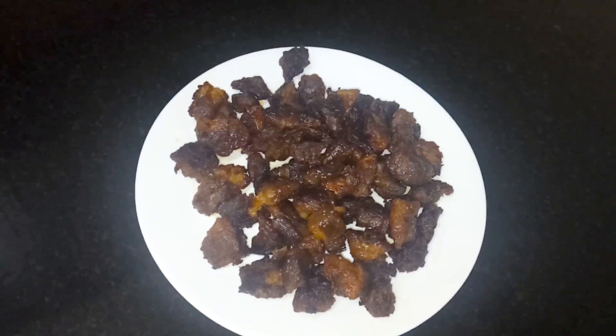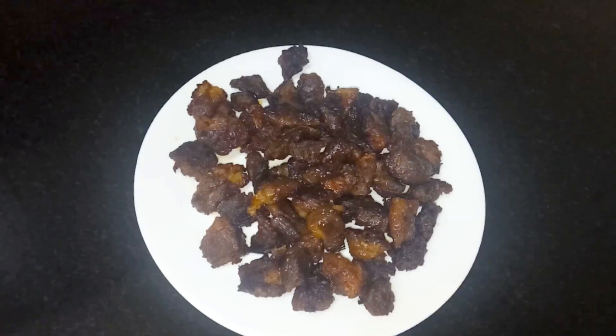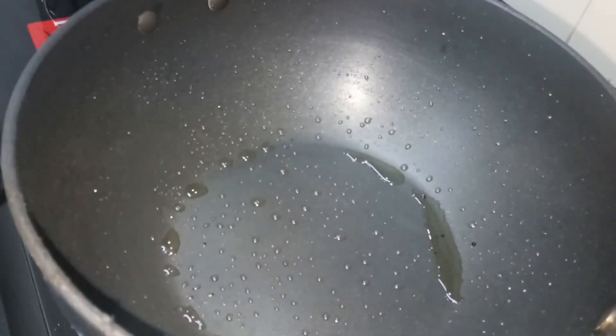We will use the same oil to prepare the dish and add the ingredients.